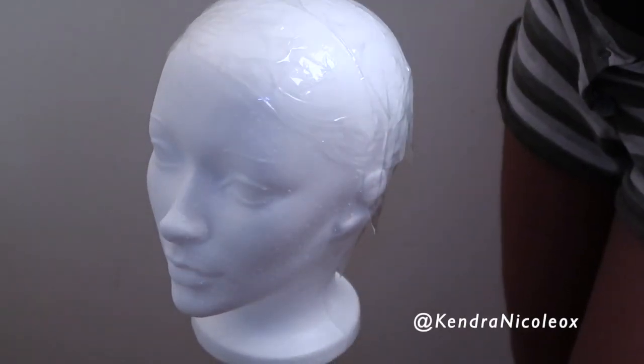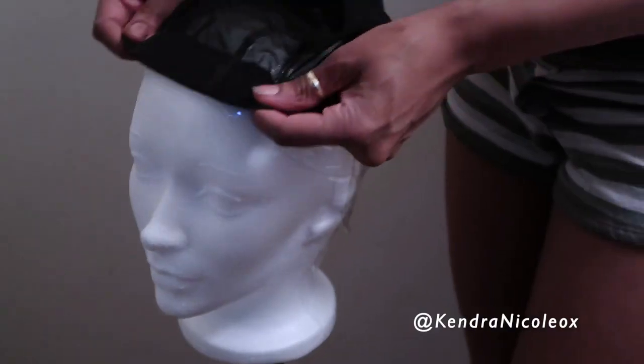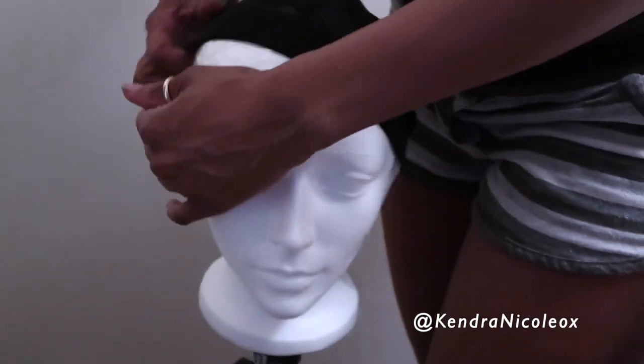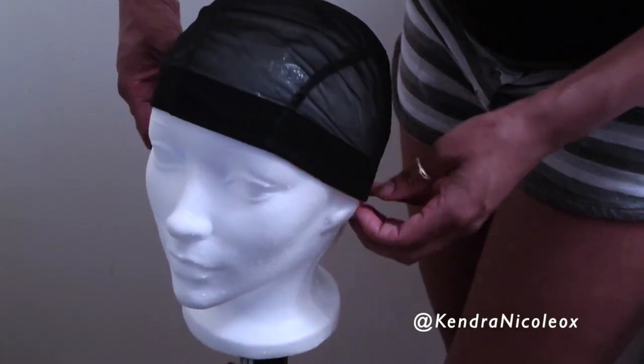Welcome back. Today we're making a lace closure wig from a lace frontal. I use the front part of the wig lines as a guide for the closure to ensure it is centered properly. When placing the wig cap on the mannequin head, some may be comfortable sewing the closure that low, but I don't recommend this when making a lace frontal because there are specific measurements you need to work with.